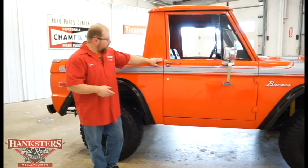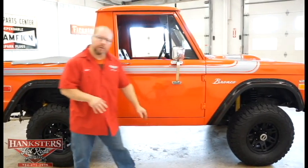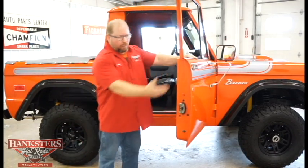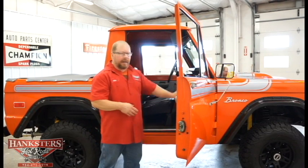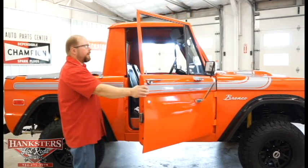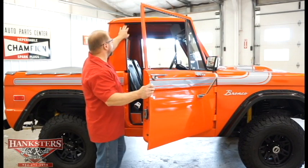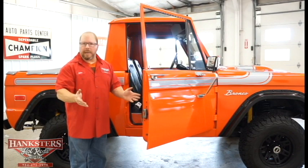We'll come up here to the passenger door and check our gaps — the back side versus the front side, not too bad. Opening up to look inside — the orange is the same as the exterior, comes all the way into the inside of the vehicle. Two-toned in here with the orange, some silver on the dash and door panels, and black bucket seats up front. As far as your seals and weather stripping, everything's in good shape on both sides — no cracks or tears — it's going to seal up real nice.